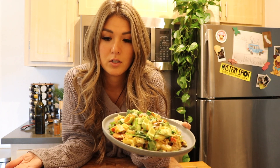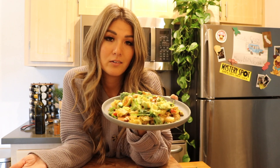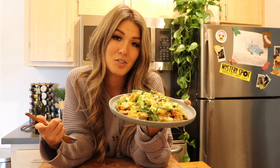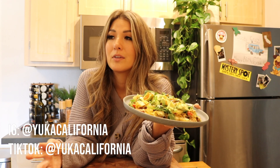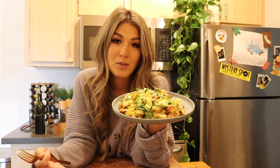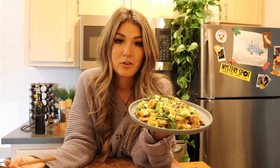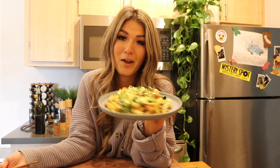Aside from the potato, which you only used like half or a quarter of it, this is actually a very healthy and hearty meal — so great way to start your day. Hope you enjoyed the video. If you did, give it a thumbs up, like, share, subscribe. You can check out my website, yukacalifornia.com. If you have any questions, leave them in the comments. If you have any suggestions or tips for me, I'm happy to hear them — send them my way, but until next time, thanks for being here.